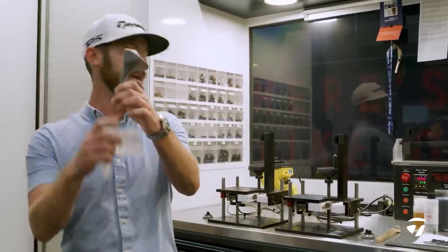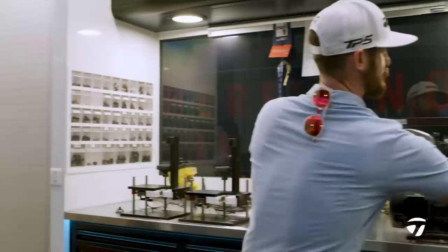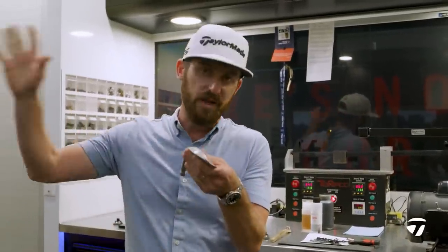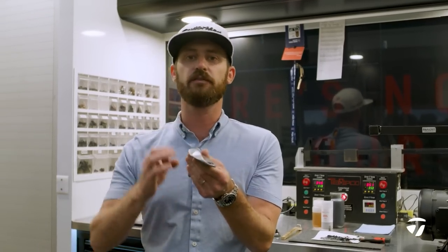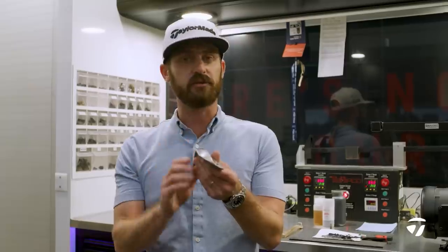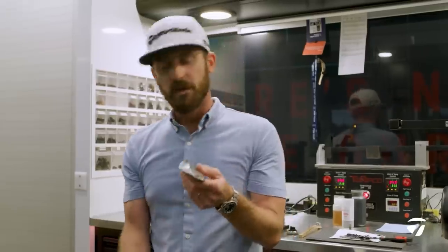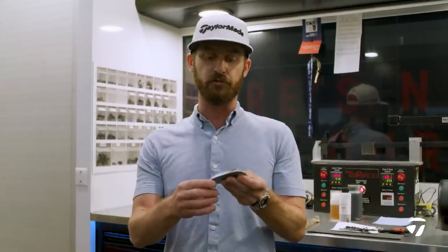Let's talk about bounce for a second here. Low bounce on these wedges is going to be perfect for the golf course here at Quail Hollow. I've been out there this morning, I've had a look at it, the way the turf is. I know it was very dry here a while ago and it actually burnt out some of the Bermuda grass. So this low bounce is going to enable him to really control the low point, nip it off the surface, get the spin he's going to need, and the control he's going to need around this golf course.